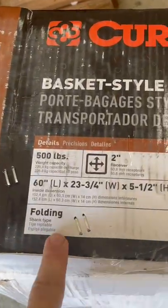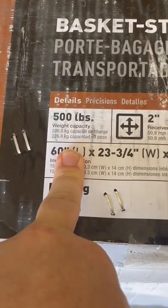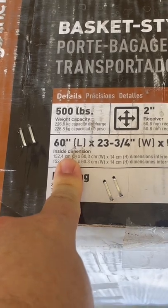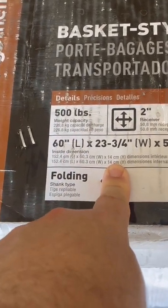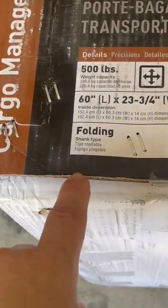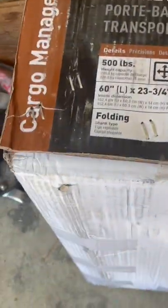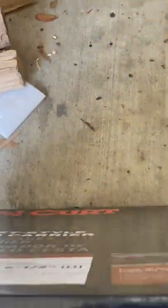It's a Curt basket style cargo carrier. It's got 500 pound weight capacity. It fits a 2 inch receiver. It's 60 wide by 23 and 3 quarters deep and 5 and a half tall. I also got the folding shank in case we're not taking it, but it's the one that I could get quickly. This is the one — it's model 18153.